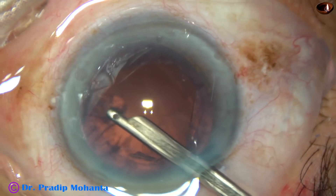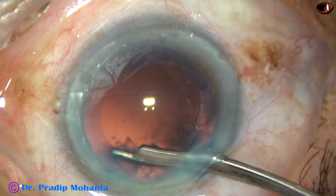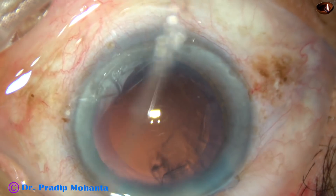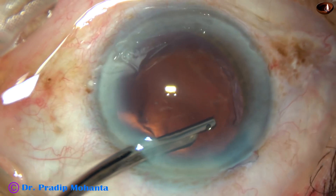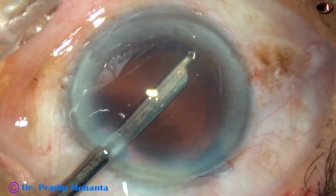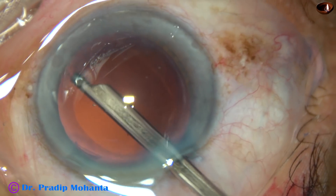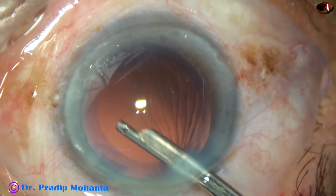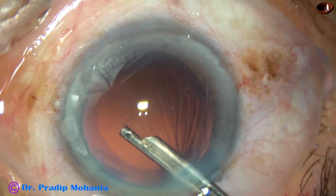After adequate vitrectomy, removal of cortical matter is very easy. We can do it with either a Simcoe cannula — this is a 23-gauge Simcoe cannula — or we can also use bimanual irrigation-aspiration for cortical cleanup. Here also, we can go at 7 o'clock. I was coming very slowly to check if I am pulling any vitreous strand or not. There is no vitreous strand, and cortical cleanup has been very satisfactory.